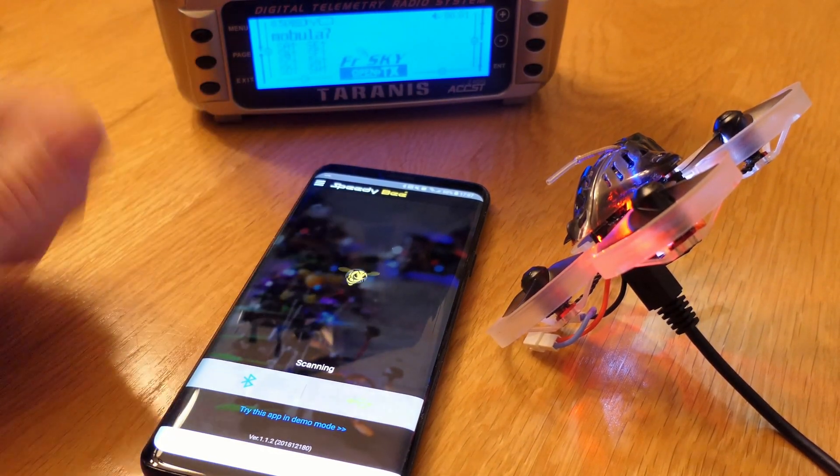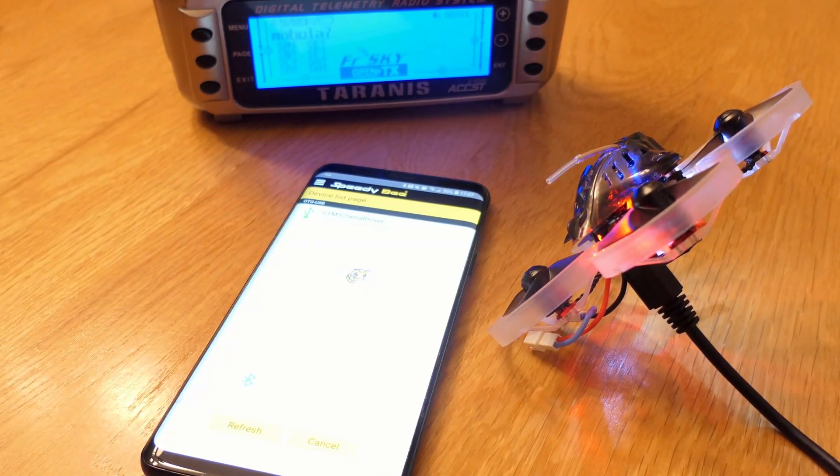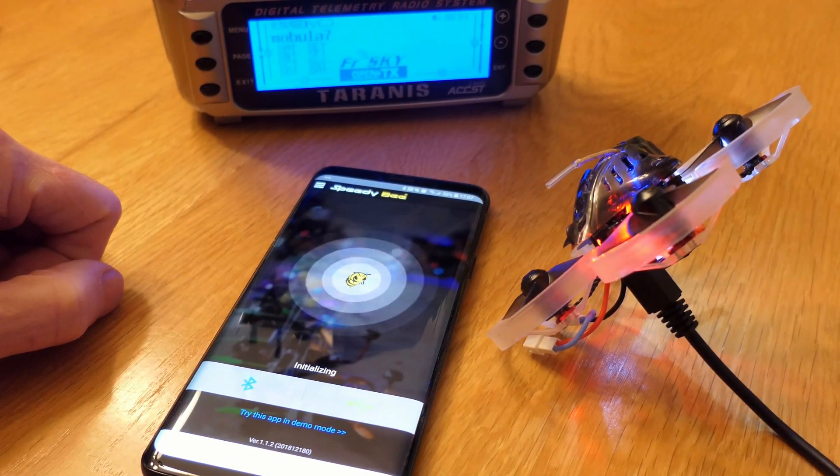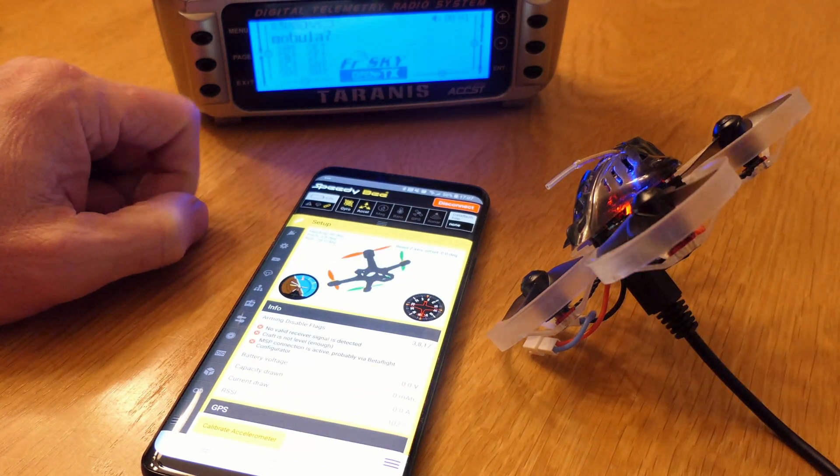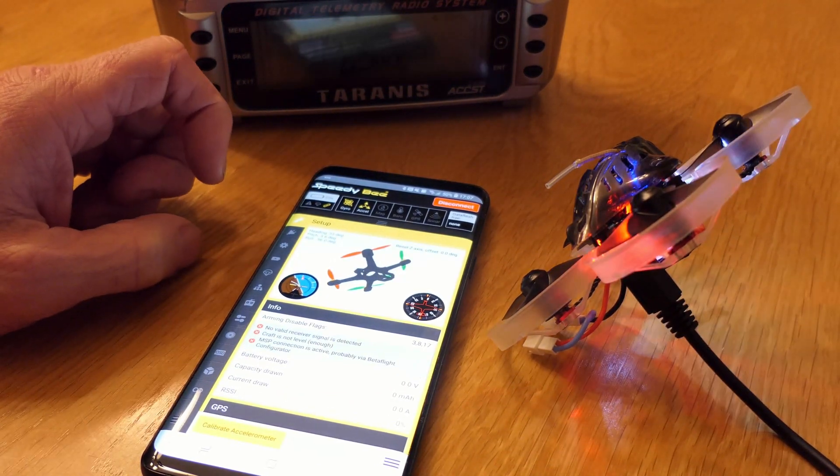I'm going to start scanning. I'm going to do it using the USB and use that signal driver, and boom — we are now connected to the quadcopter on the Android phone.